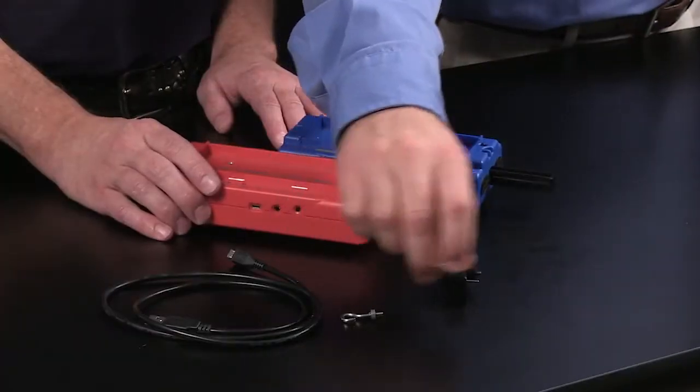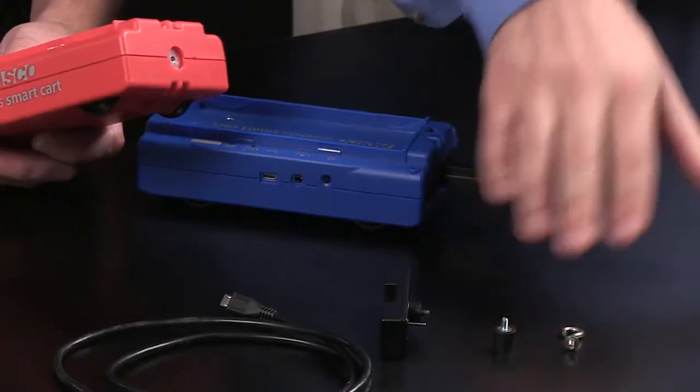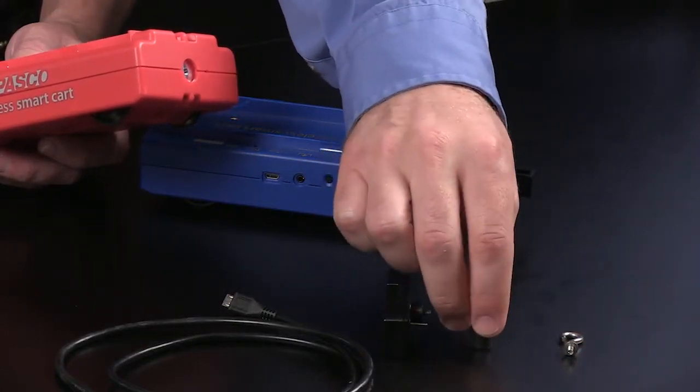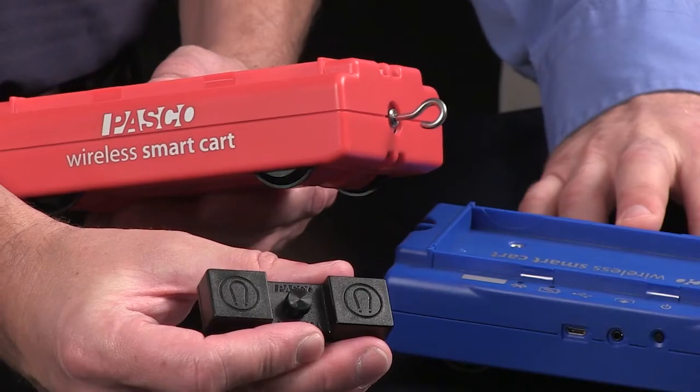Let's talk about what came in the box with the cart. There are four accessories. One is a USB charging cable for the internal rechargeable battery. The other three accessories can mount to the force sensor on the cart. Two of them — a rubber bumper and a metal hook — are the same accessories that come with Pasco force sensors currently. The third is a new magnetic bumper that can also mount to the force sensor and is useful for collision or conservation of momentum experiments.